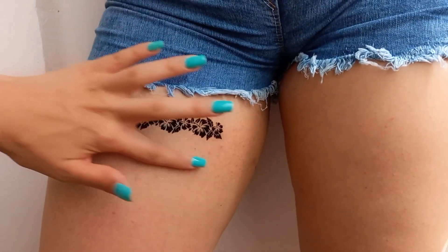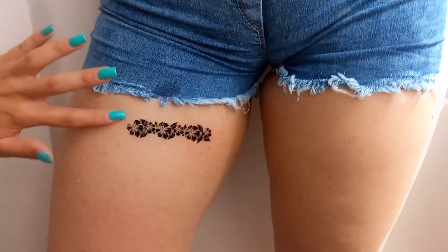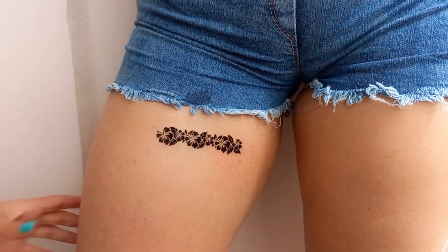To take care of the tattoo first, you should be careful not to use cold or hot water. You should not take a bath when you have a tattoo. Be sure to take a shower before getting tattooed.